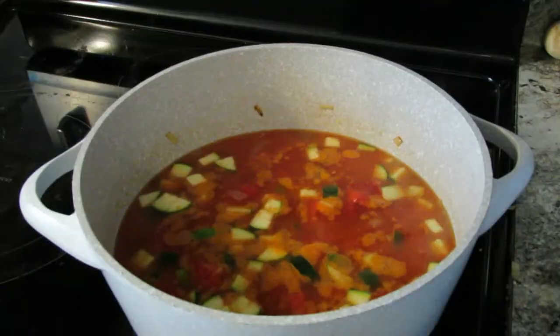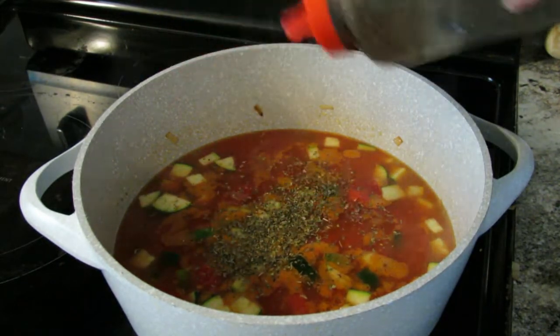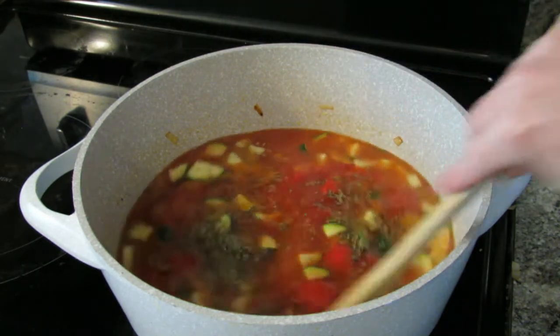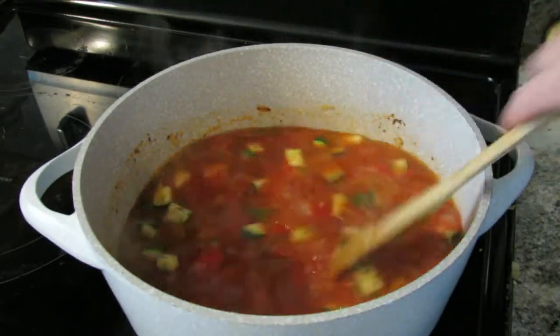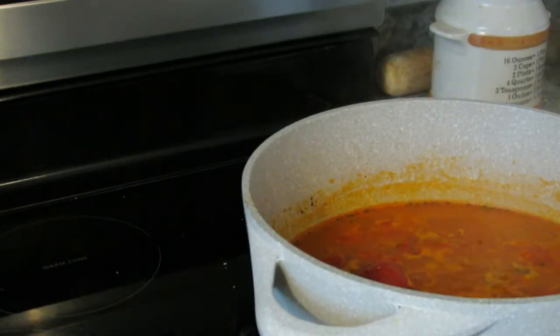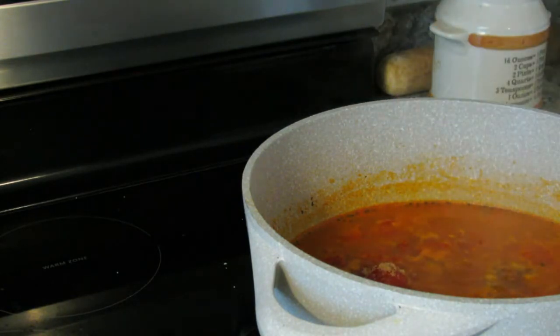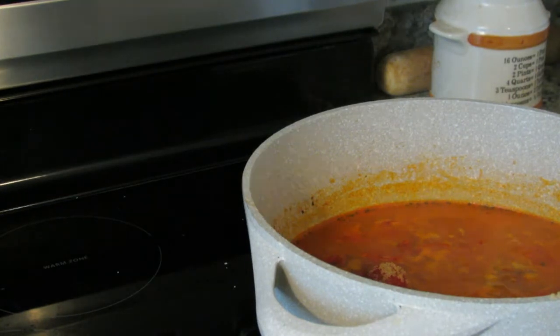Next, add one to two teaspoons of salt, about one to two cups of water, and some basil. If you have fresh basil, go with the fresh — it's always better fresh. Add about two tablespoons of brown sugar and let it all simmer for about 20 to 30 minutes.